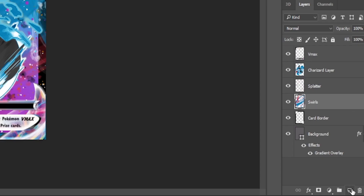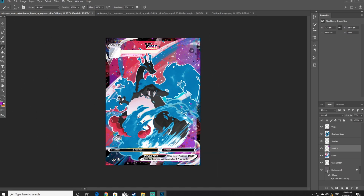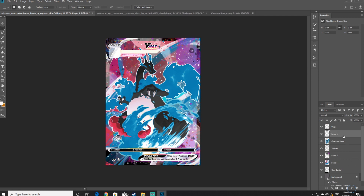This next step is completely optional, but I'm going to create another new layer, name it swirls2, and reduce the opacity this time so that it's not as deep a coloring. Now that I'm happy with the second lot of swirls, I'm going to create another new layer called swirls above and move this layer above our Pokemon layer — above Charizard.